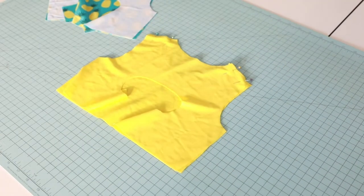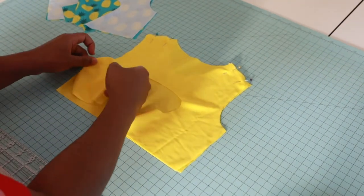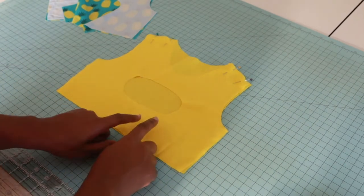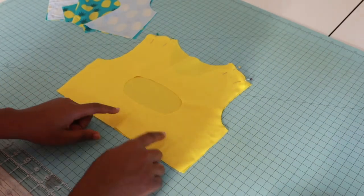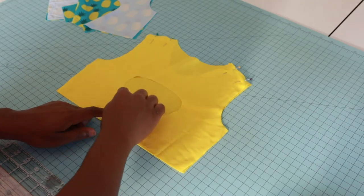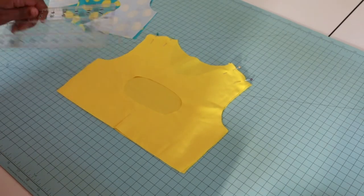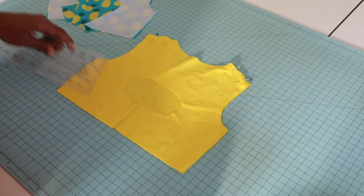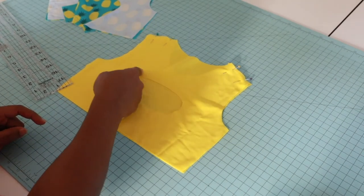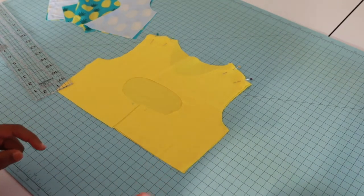The tutorial tells us that on our lining only, beginning at one-half inch from the starting back centerpiece, we're going to trim off one-fourth inch around the cutout. So it looks like we're going to cut around — a one-fourth inch — around this circle part here.